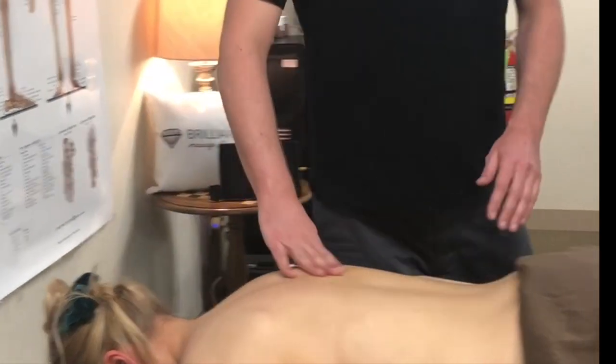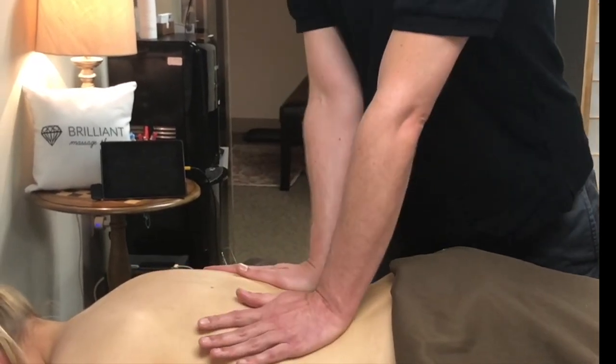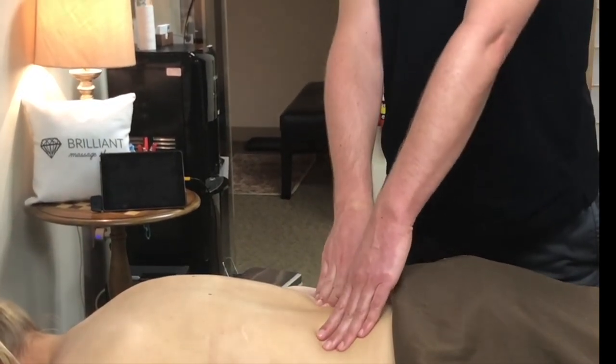Always make sure that your work surface is low enough so that you can get on top and apply that body weight, so it's less effort on you giving the massage and you can continue to do more massage injury free. Feels great.